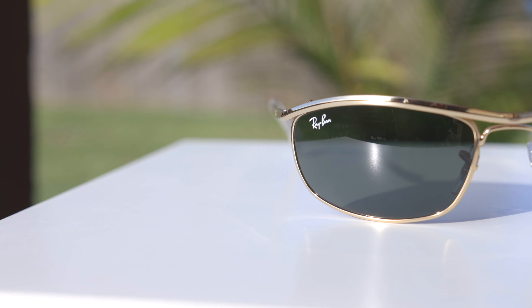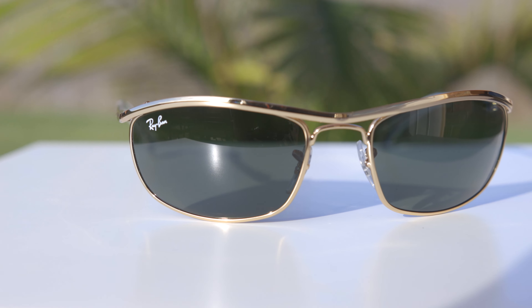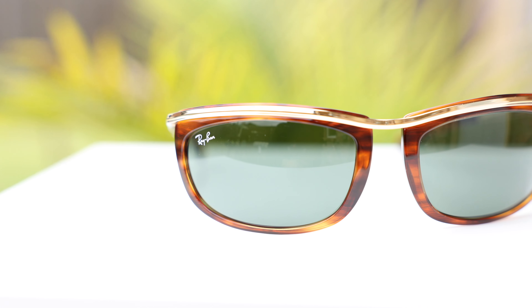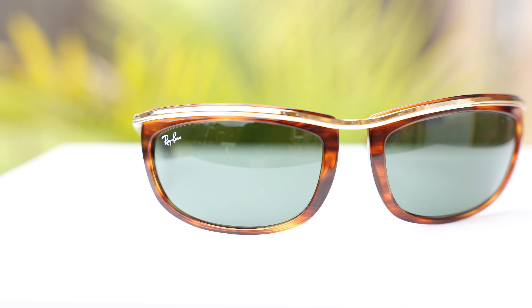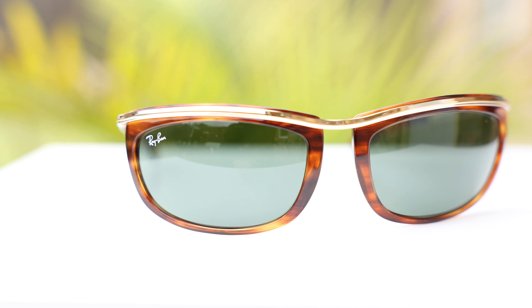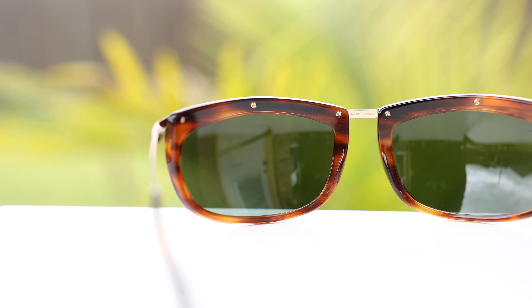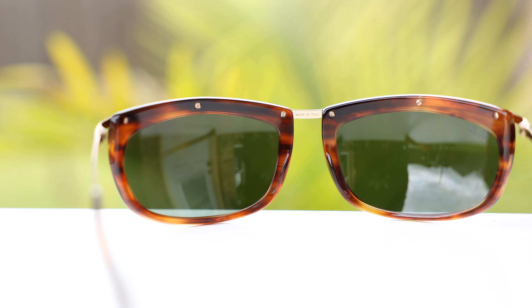These sunglasses are very similar to the original Ray-Ban Olympian that were all metal. These actually have acetate on the frames rather than being all metal, and this acetate is absolutely gorgeous. They have tortoise frames, and what's really nice is Ray-Ban matches the acetate of the frames to the temples, so it matches and looks really nice. They also have this beautiful screw riveting where they attach the acetate to the frames, which adds a really cool and interesting styling element.